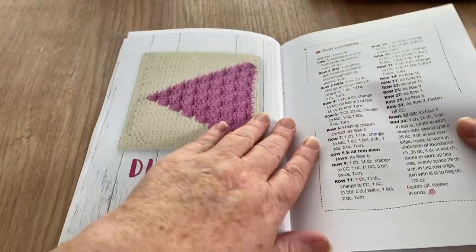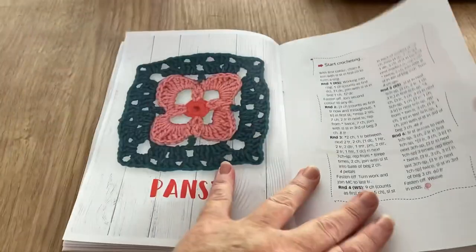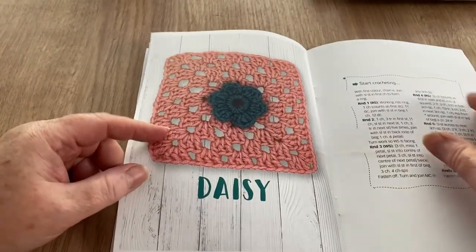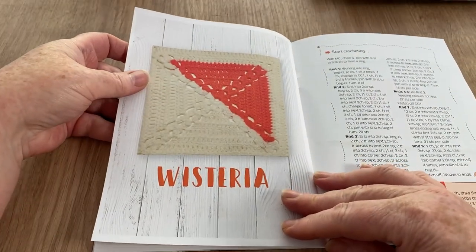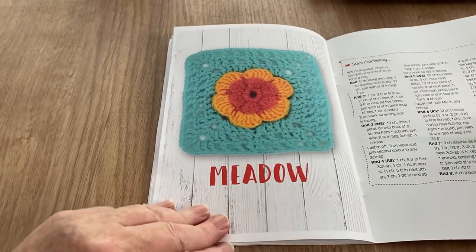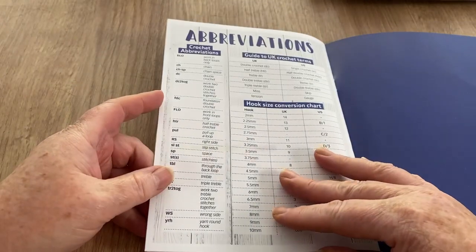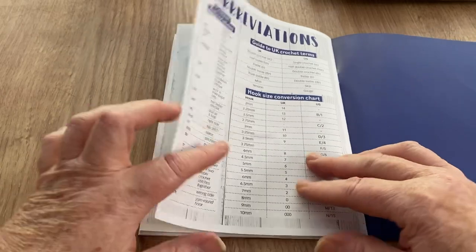I ordered a book recently — I'll tell you in a minute. Diamond bubble, a pansy — my mum loved her pansies, she was a big fan. Then daisies. Wisteria — doesn't look anything like wisteria, looks more like an arrow. Meadow — I like the colors though. Raised treble burst. Then there are abbreviations, hook sizes, and a guide to UK and US terms, which also gives you hook sizes for both.